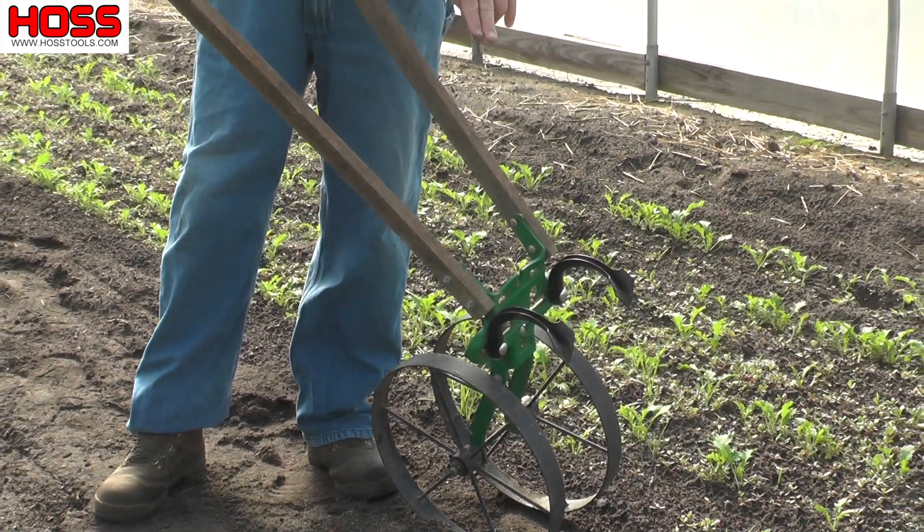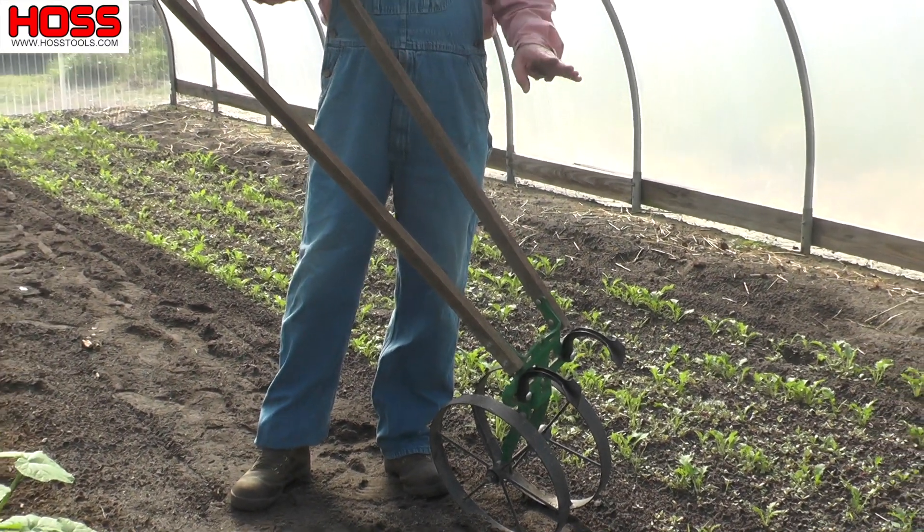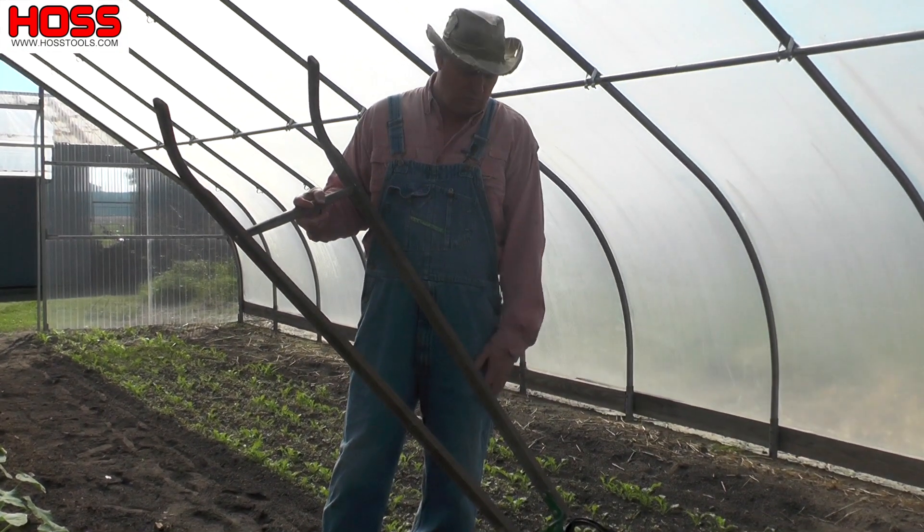With the wheel hoe, a lot of people can even put one on there just to lay off a row of the plants. There's a lot of different things you can do with the cultivator teeth because they're adjustable on the tool mount.